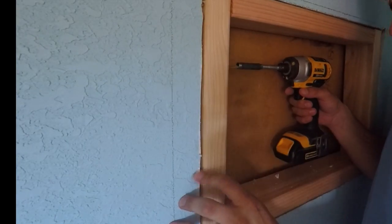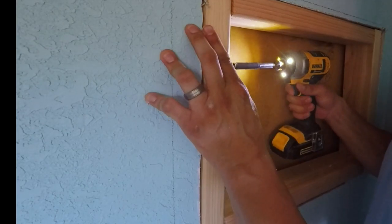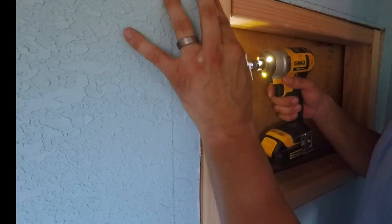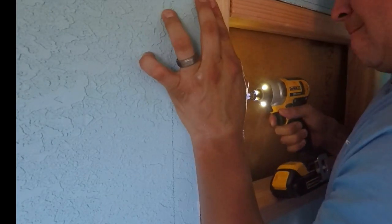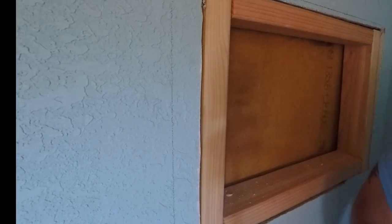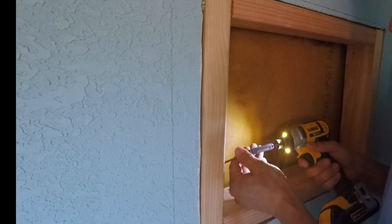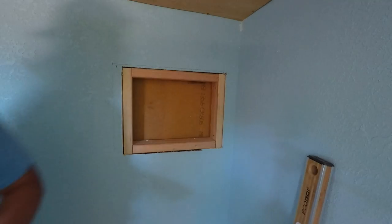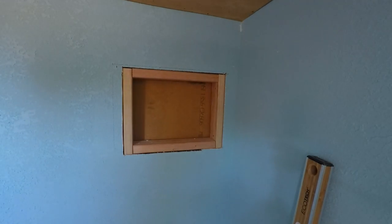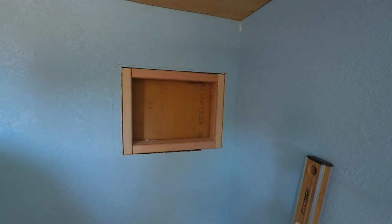I then installed deck screws into the frame connecting into the stud behind the wall — about four to five screws on each side to make sure it has a secure hold. If you were using anything heavier, you'd need lag bolts or cripple studs and headers. But for the size and weight of this AC unit, deck screws are more than enough to hold it in.